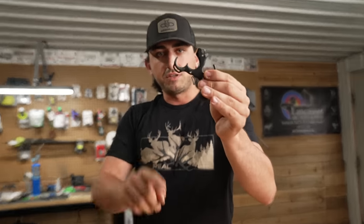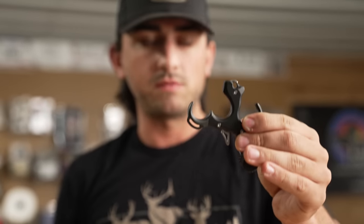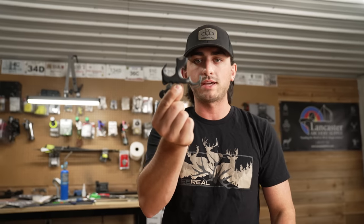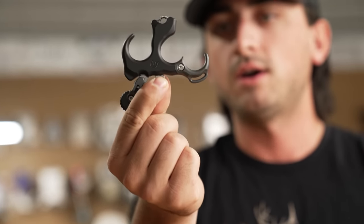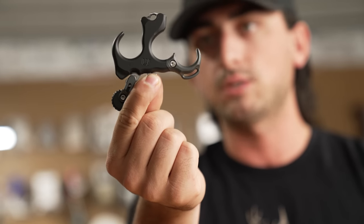On the outside we have a three-finger lanyard attachment — if you have an aftermarket lanyard of any sort you can funnel it right through there, or just a piece of paracord, anything you want. We are also going to have a four-finger attachment coming out very soon, but it will ship and launch with just the three-finger attachment.